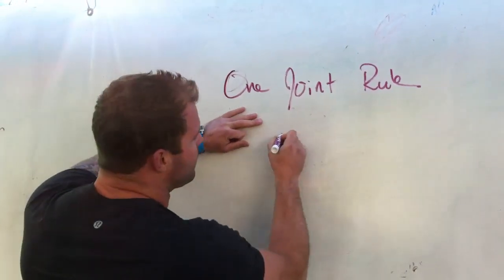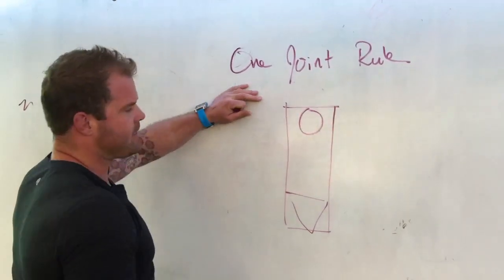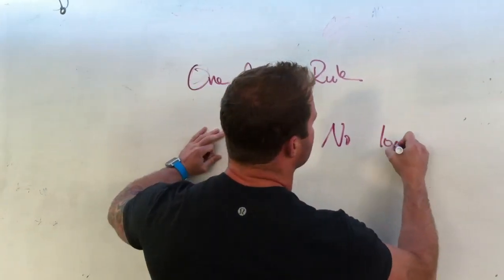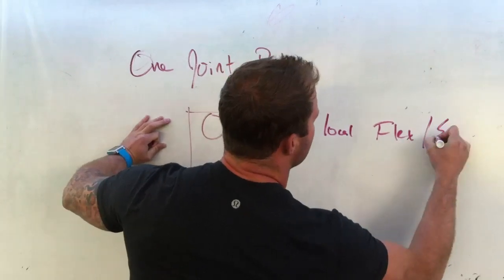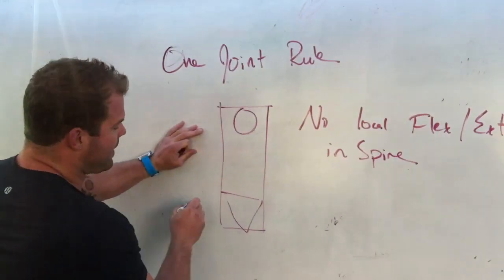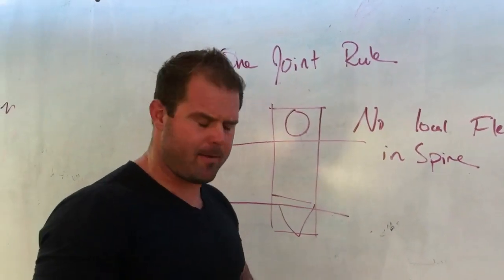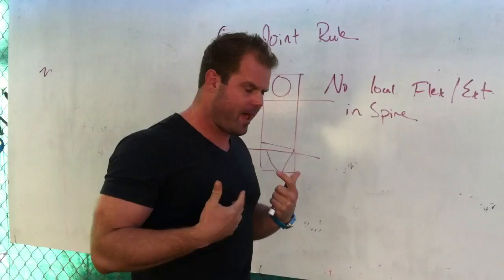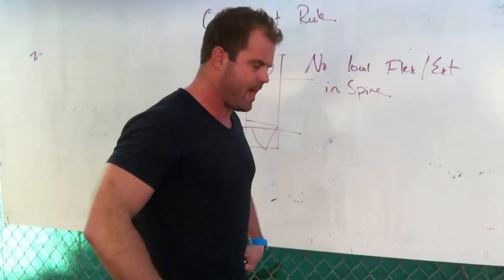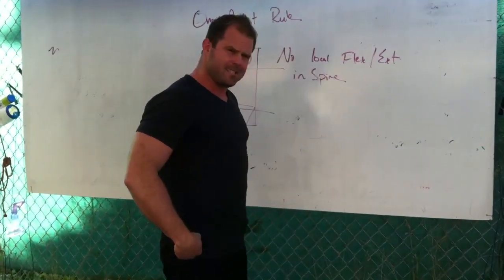When I look at all athletes moving, I want to try to treat athletic movement as a rigid column. We shouldn't see any local extension — no local flexion or extension in the spine. The only place I want to see flexion and extension is at the hip and at the shoulder. This gives me a really simple way to break down complex movement. If I'm seeing an athlete load, we want to try to load the hip and treat the spine as a single unit.